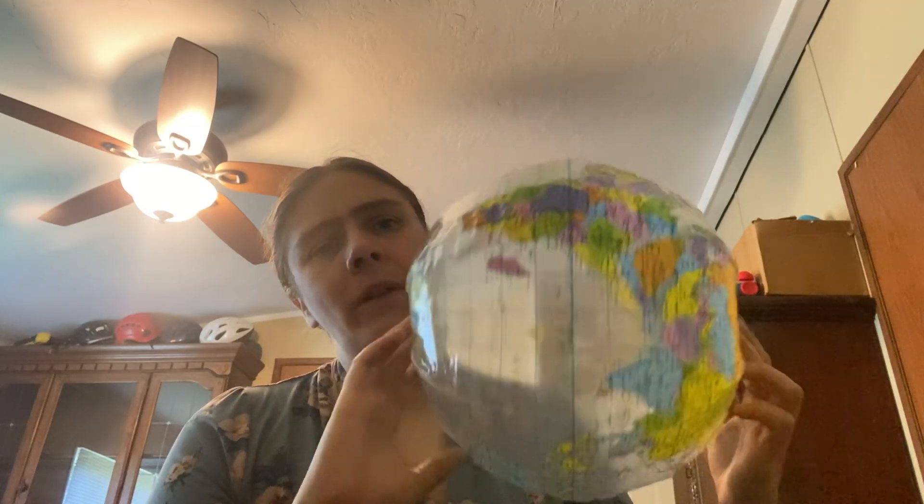You'll notice I have a globe in my hands — it's a beach ball type globe. One thing that you can do to enhance your prayer life is maybe toss the globe around, and whatever your finger lands on, like Madagascar,